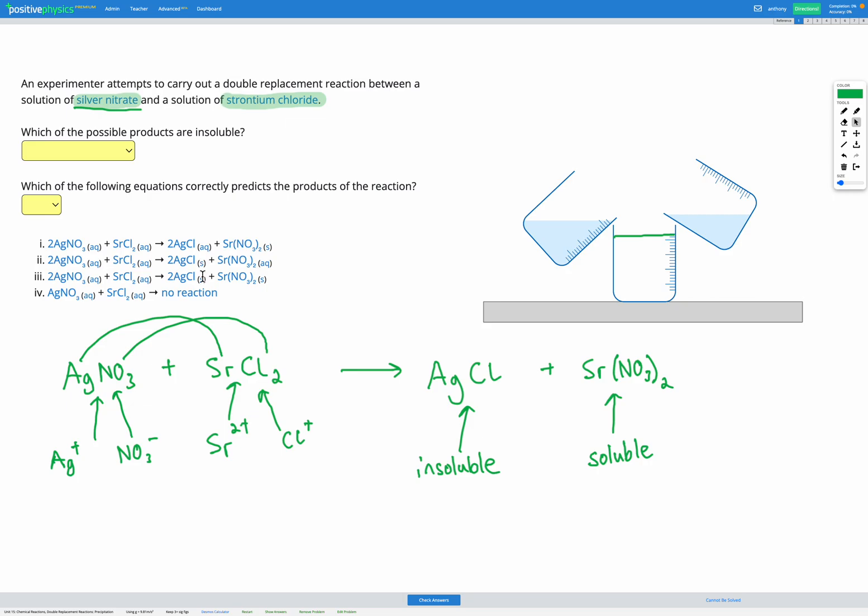So we should have an (s) after the AgCl to show it's a solid, and strontium nitrate should have (aq) afterwards to show it's dissolved in water. It's important to notice the only difference between the possible equations here is those state symbols, so make sure you get the right ones. We wanted solid silver chloride and aqueous strontium nitrate. We figured that out by determining that silver chloride is insoluble but strontium nitrate is soluble. If both were soluble, we would have had no reaction occurring.